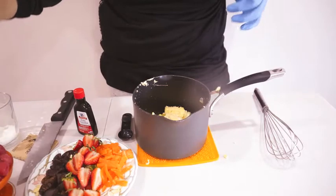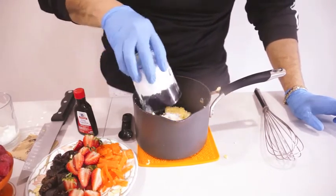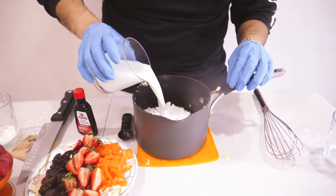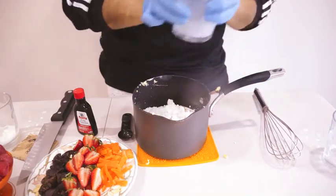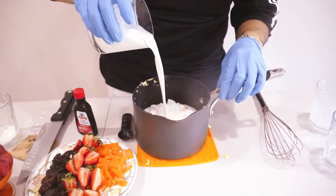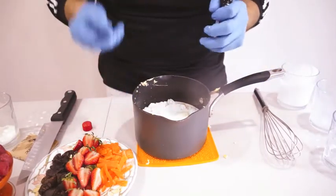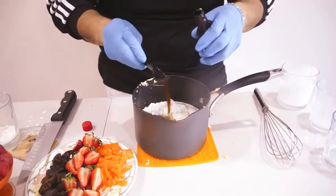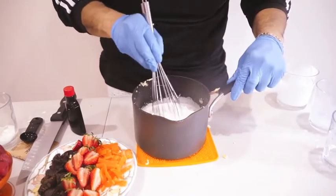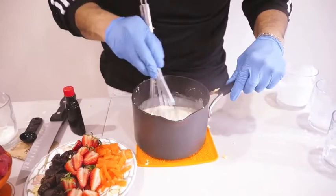First it's gonna be the one cup of powdered sugar. Primero es la taza de azúcar en polvo. One cup of milk, una taza de leche. And one cup of heavy cream, y una taza de crema pesada. Y le vamos a echar una cucharada de extracto de vainilla. We're gonna put one spoon of vanilla extract. Lo vamos a mixear muy bien. We're gonna mix this really good.